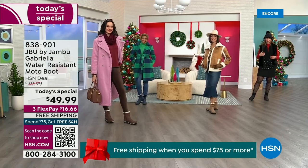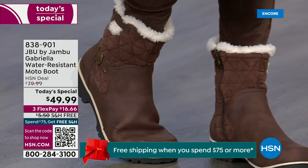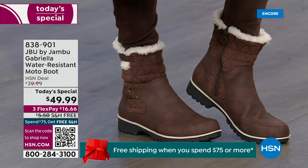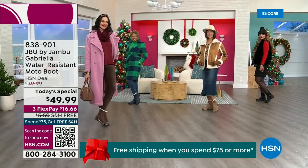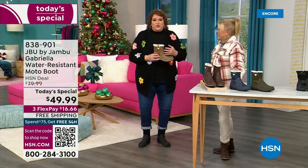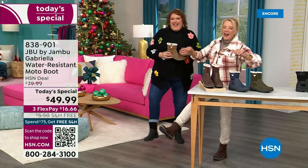You know when I know we have a winner? When the models come out and I kind of wait for their reaction. This is Brittany — she was like, 'these are great, I love these.' When the models will do the good leg pose, pointing them at you like a puppy dog, you know you have a winner.